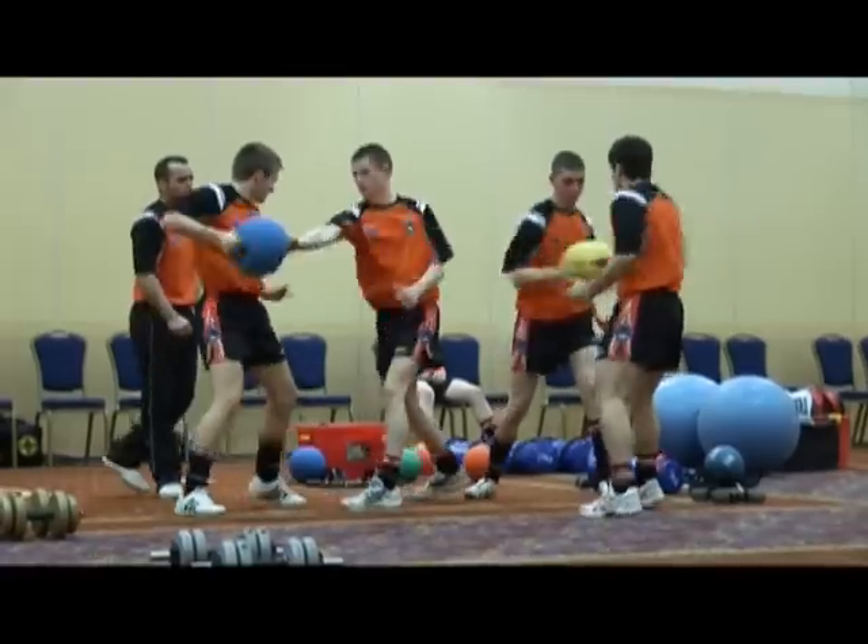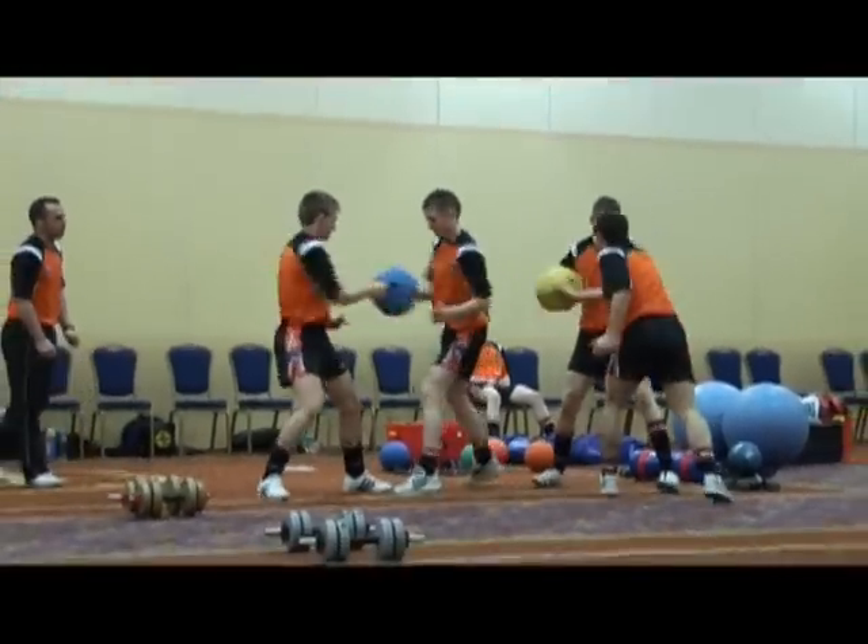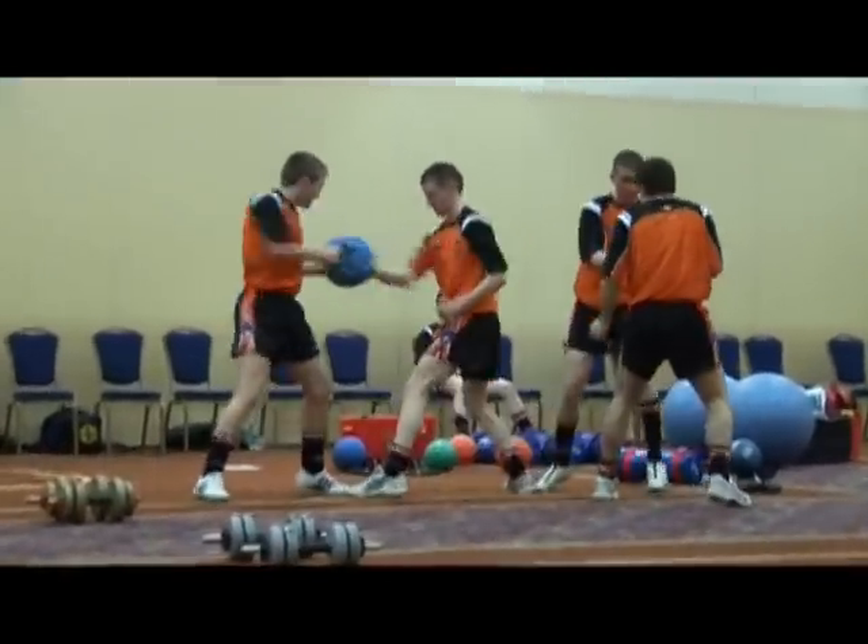That's it, come on! You keep the ball off him — keep the ball off him, that's it. Keep the ball off him. Good, keep going!